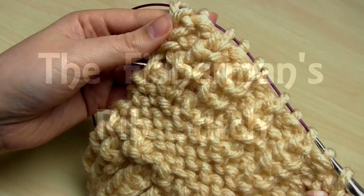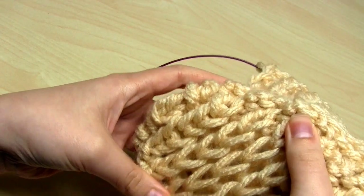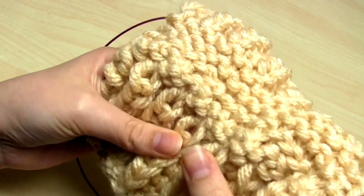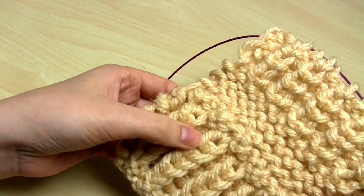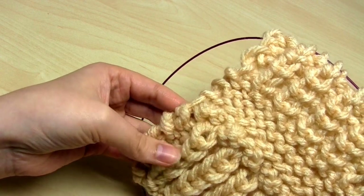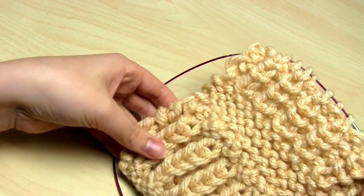Hello and welcome to my video all about how to do the fisherman's rib stitch. The fisherman's rib stitch is reversible, and you can see an example of it at the bottom of this knitting sample. On both sides you have quite large, loose-looking stitches. If you compare that to the example of half fisherman's rib stitch, which you can see at the top of this knitting sample, the half fisherman's rib looks a lot more compact and less bulky.